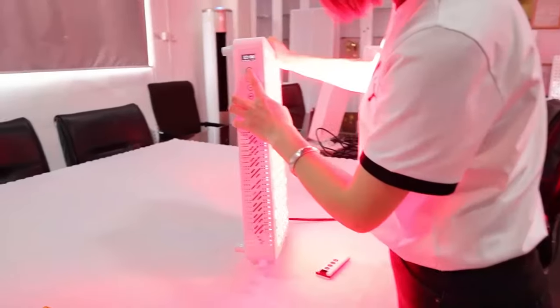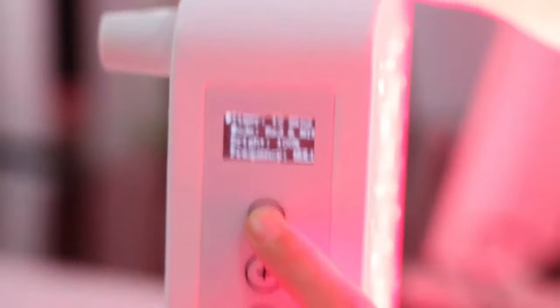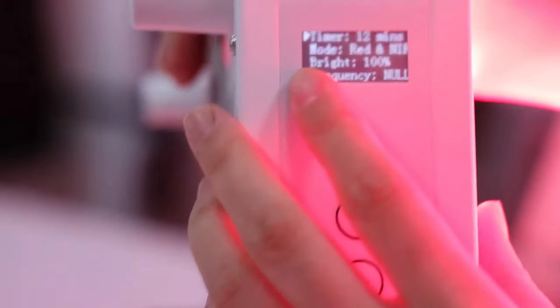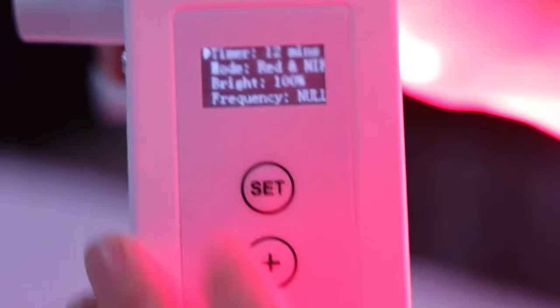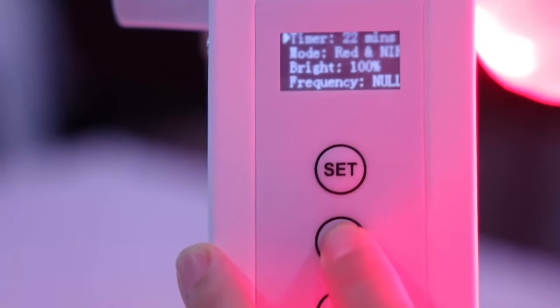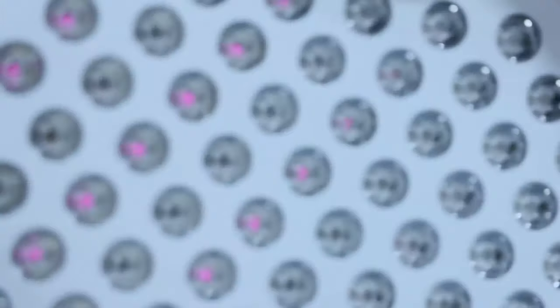This is the RL — I think the generation 2 control interface. You can see this is an LCD screen, so you can read all those functions by this screen, including timer, mode (wavelength selection), bright (dimmable), and frequency. You can adjust the time with this button very easily. You can also select the wavelength — now it's all red, now only near infrared, and now it's both red and near infrared.